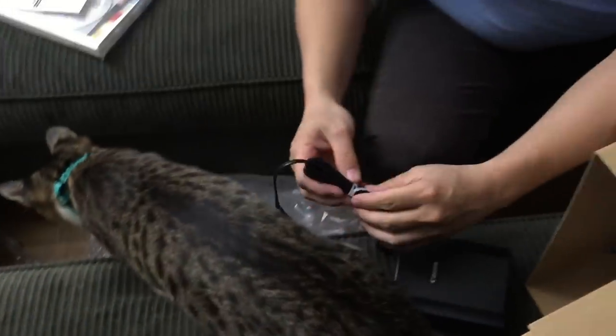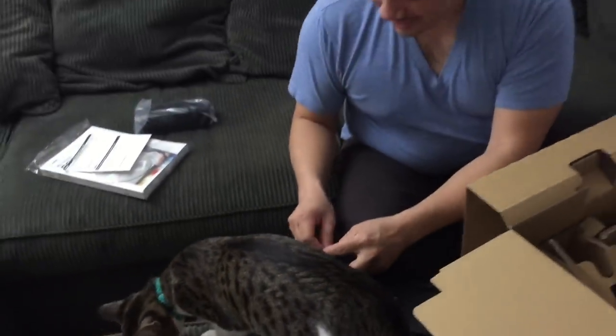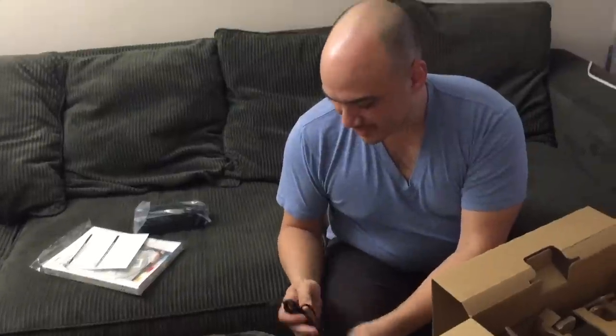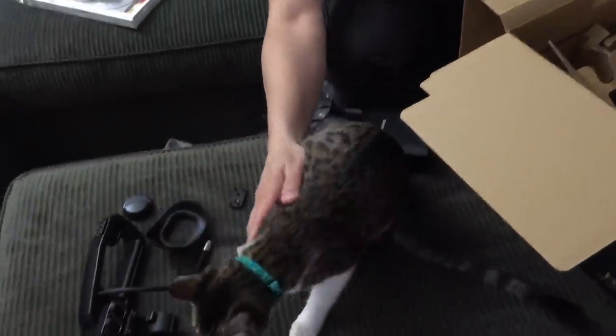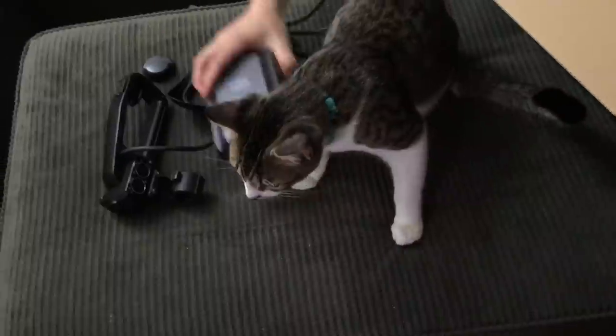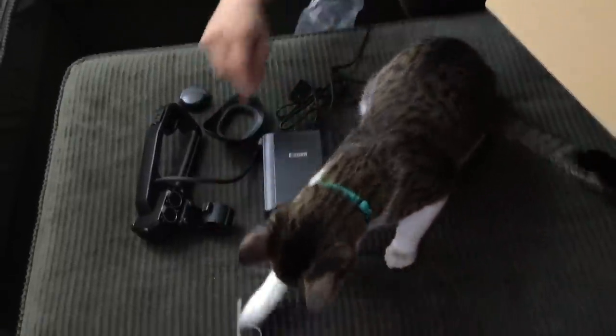I'm surprised Wolfie's not over here yet. Right? Make some noise. What have you got there, kitties? Don't bite it. Here, play with this. You like those things.